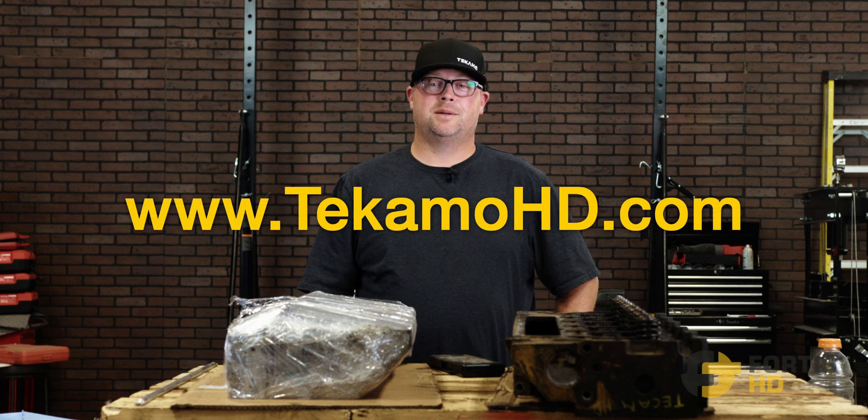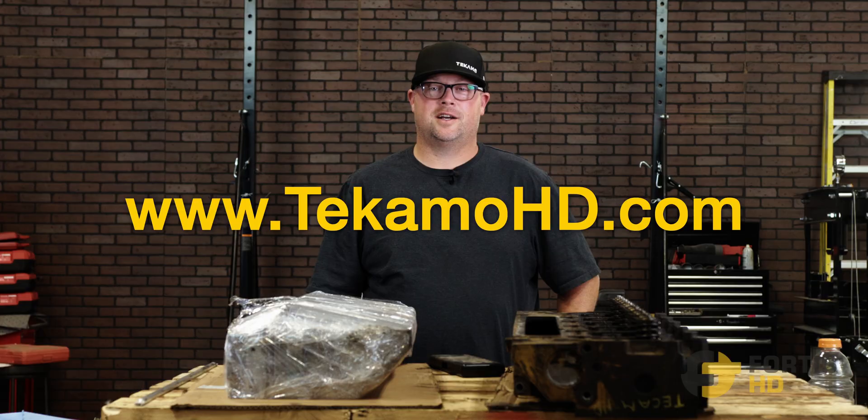Special thanks to TecmoHD for providing the mechanical expertise seen in this video. If you need to book a mechanic, reach out at TecmoHD.com.